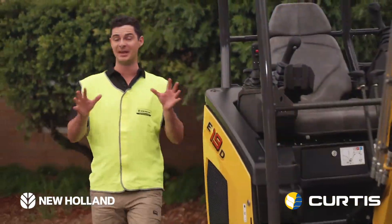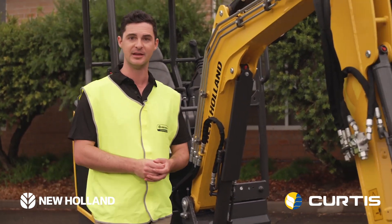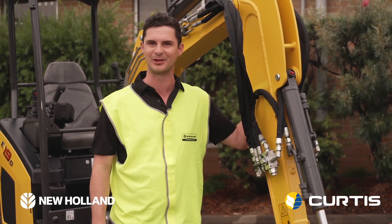These new D range of mini excavators are small in size, big on performance, and huge in versatility. There's an amazing list of options: a long arm and a big counterweight. So let's get a closer look.